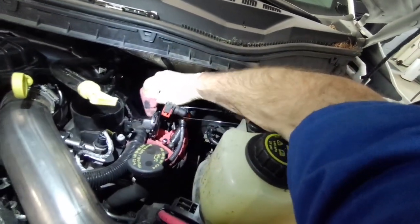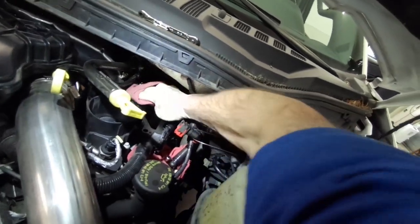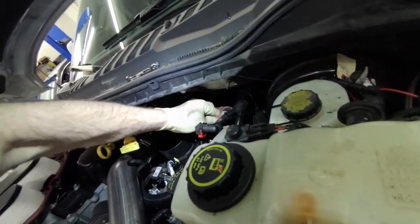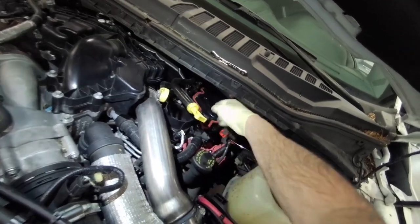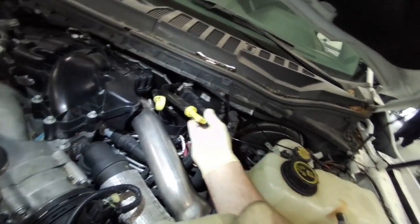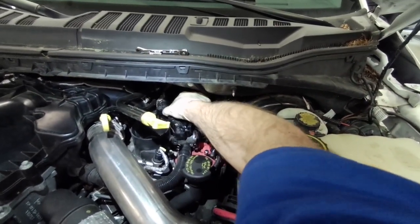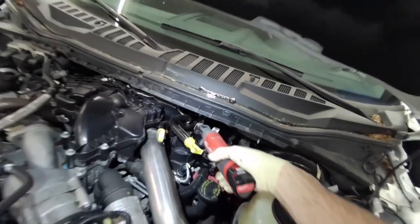Next I'm going to clean up the mating flange inside that box, then install the new element. Put the lid back on and tighten up the bolts.